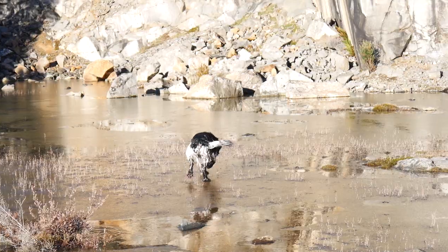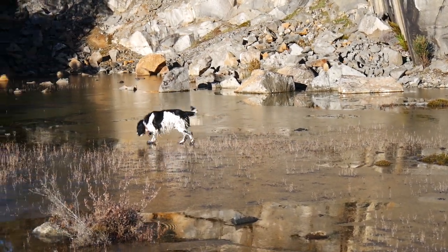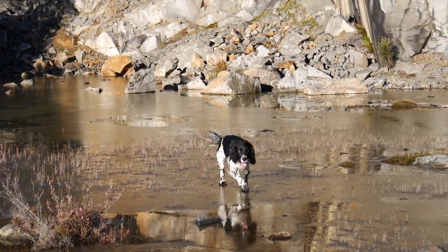My next video will include my skiing doggo that loves to ice skate, as you can see here. If you'd like to see this video, don't forget to subscribe — see ya!